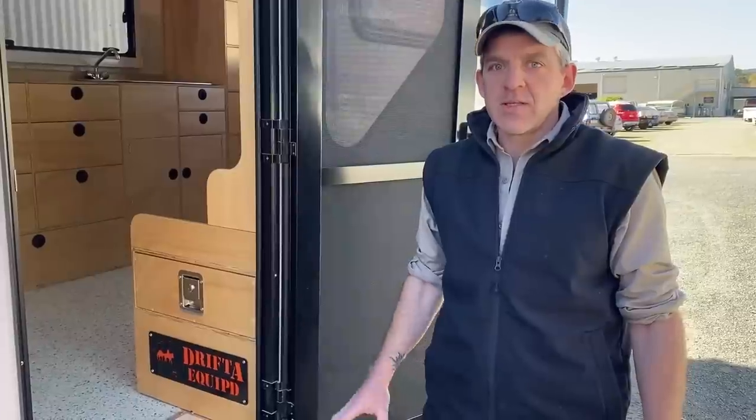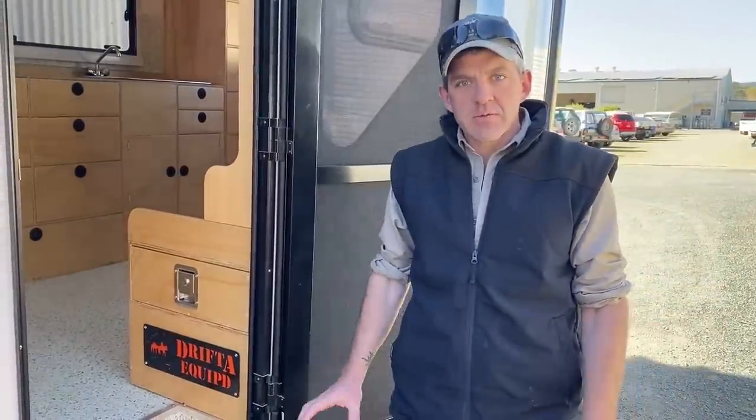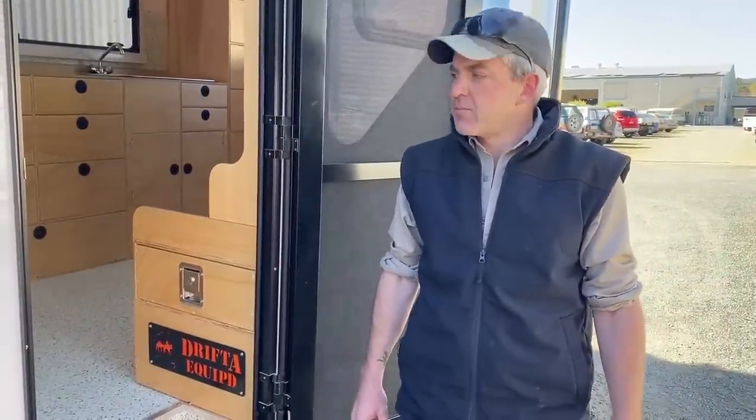When the customer dropped the caravan off, we went through and designed all of his cabinetry just as he wanted. He had a pretty good idea of what he wanted already within his layout — he watched all the videos and was pretty well researched on what we can offer here at Drifter. It turned out really, really nice.